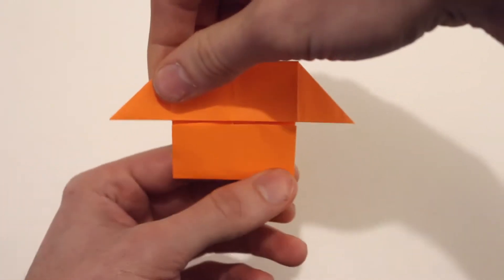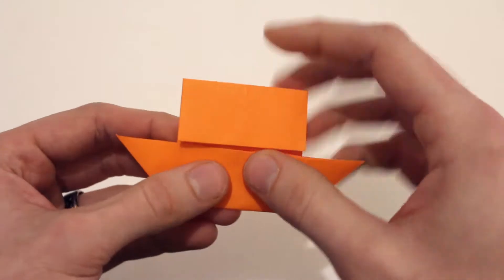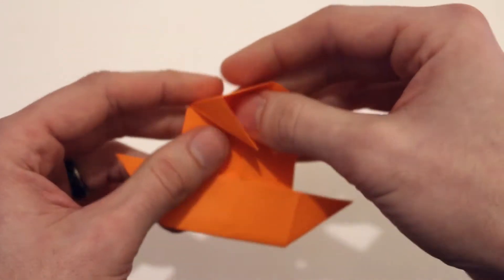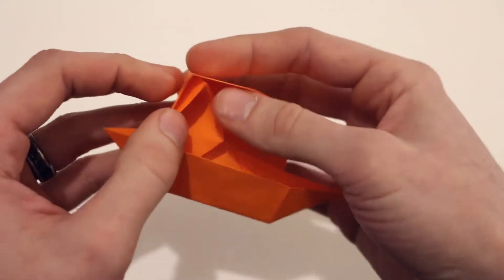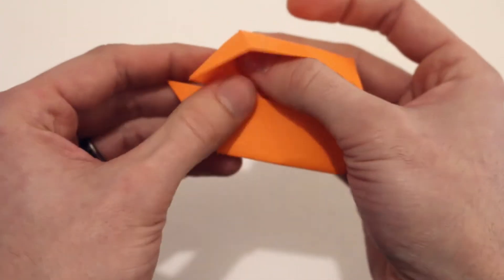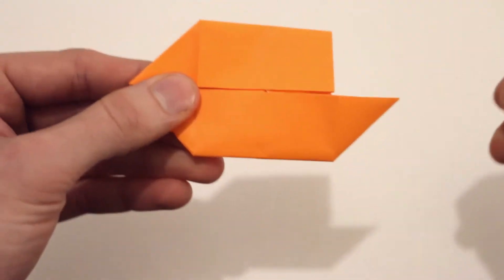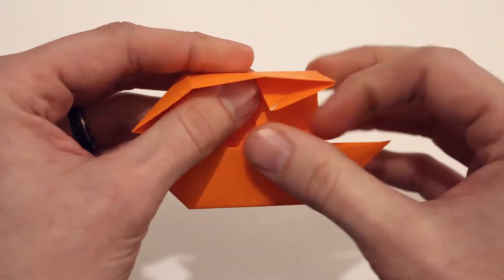I'm going to rotate the model 180 degrees and we'll do the same thing right here. We'll lift that up, bring that left point out to the side, then the same thing on the right.